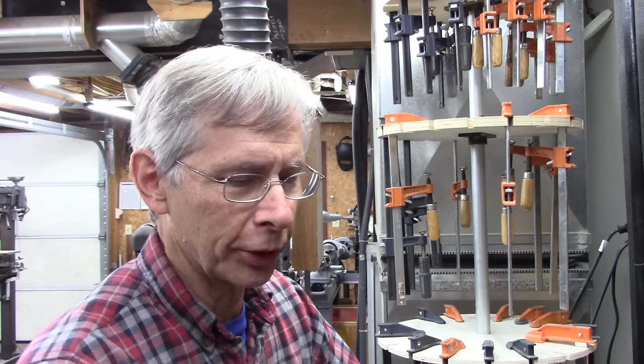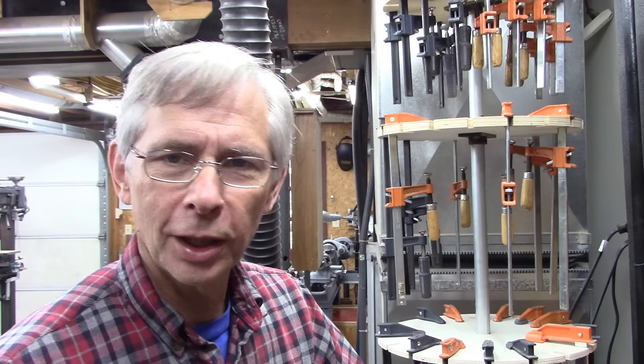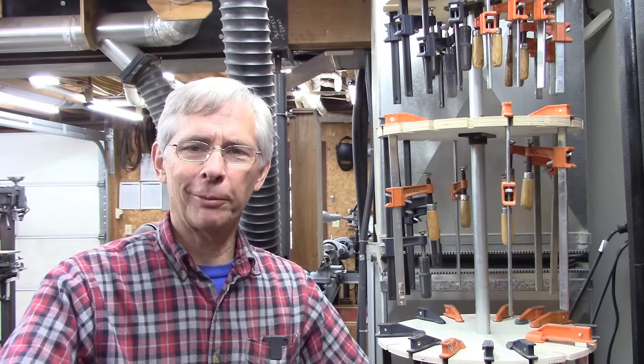Anyway, I'm fairly pleased with the way it works. A little bit disappointed that there's still slop in the turret — not an extreme amount, but it's a learning curve. Anyway, thanks for joining me. Be sure and subscribe and ring that bell.